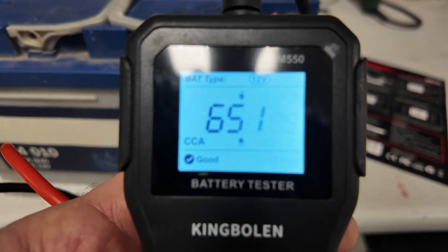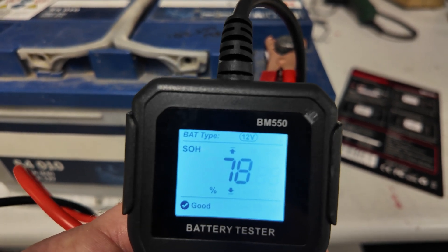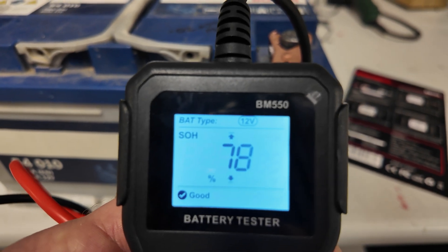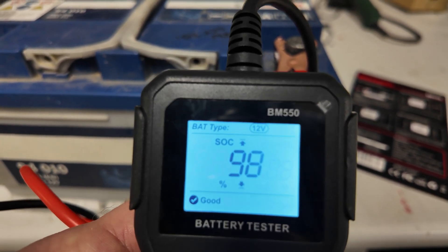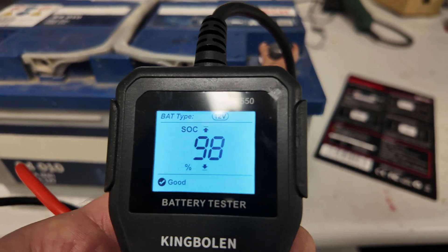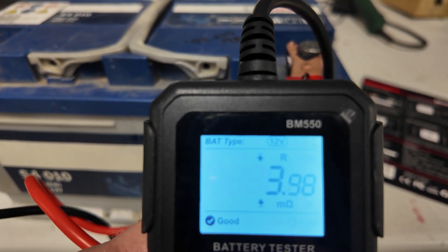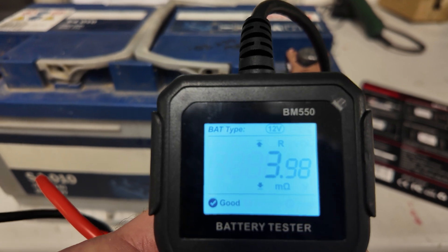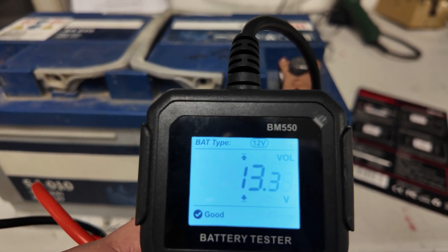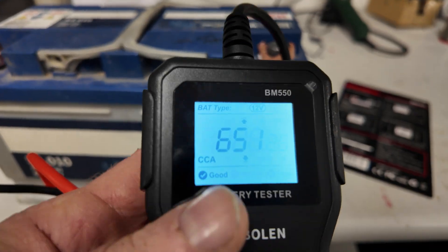Scrolling through the additional metrics: SOH (state of health) is 78%. SOC (state of charge) is 98%, which looks about right. Internal resistance is 3.98 mega ohms — though I've got no idea what's good or bad for a battery on that measure. Voltage is 13.3 volts, which is good.